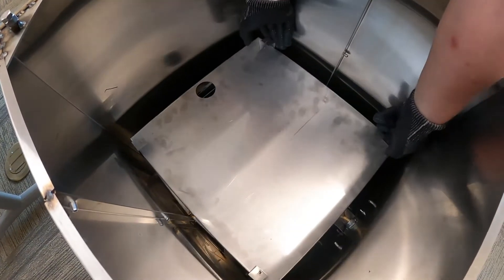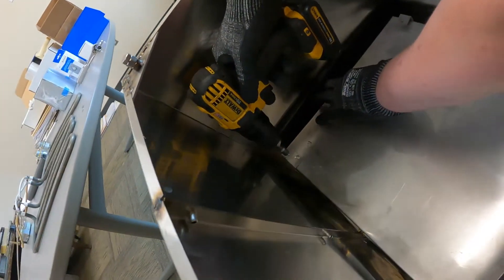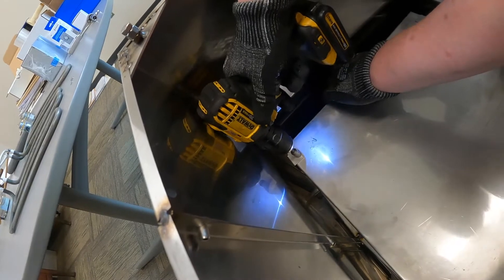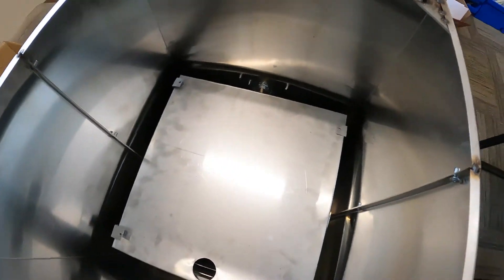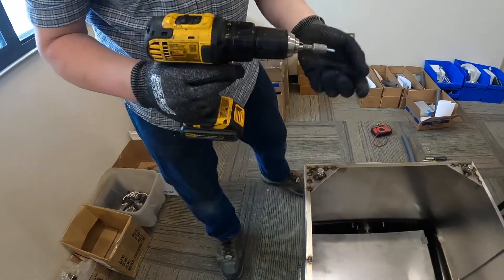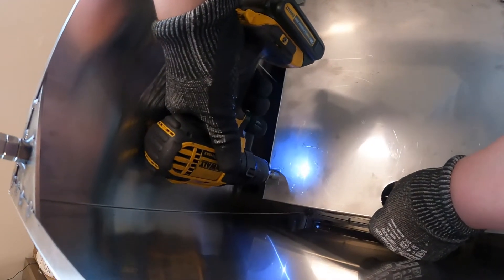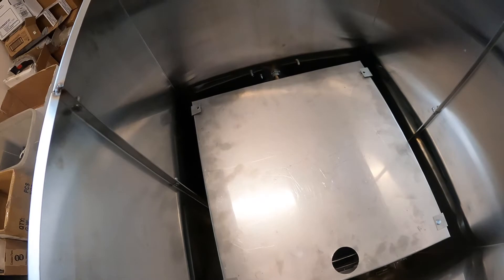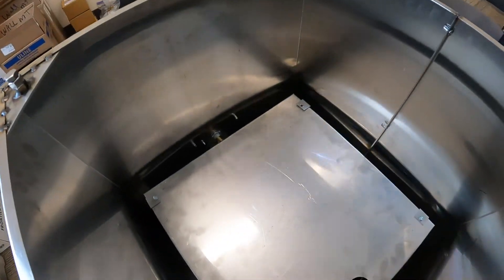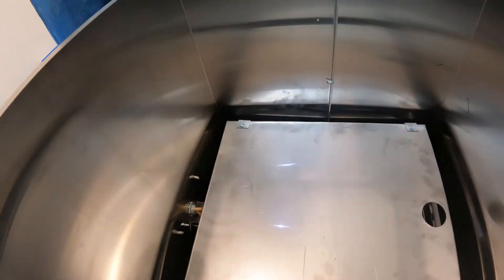Pull your tabs back and then use your self-tappers to secure it. I'll work it over and hold it up. I have my drill set to level nine — this prevents the screws from overturning. If they overturn, they'll strip out. And your bottom pan is installed.